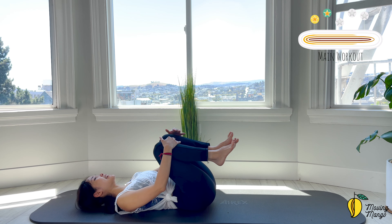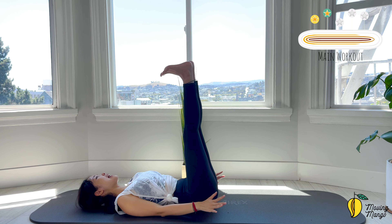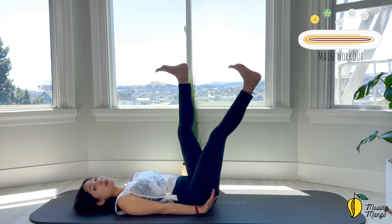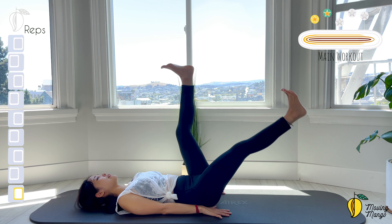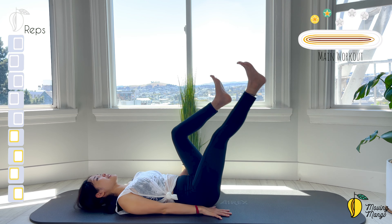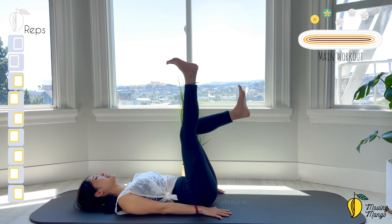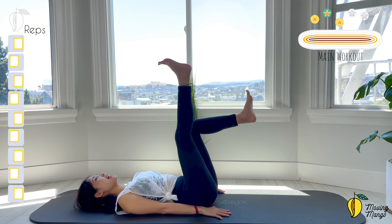Slowly bring your knees to the chest, inhale deeply through your nose, and exhale deeply through your mouth. Lengthen your legs up, flex the ankle, arms along your body. Bring one leg down and lift — as quick as you can with the right side first. 10, 9, 8, amazing. Soften your opposite knee if it's easier for stabilizing the hips. 4, go all the way down and up, 3, 2, and last one.